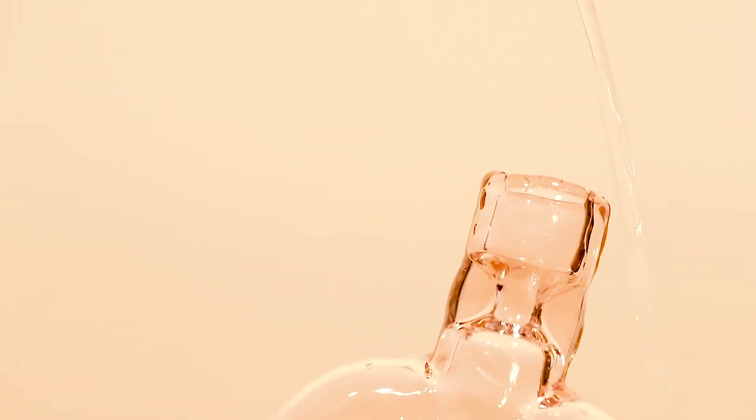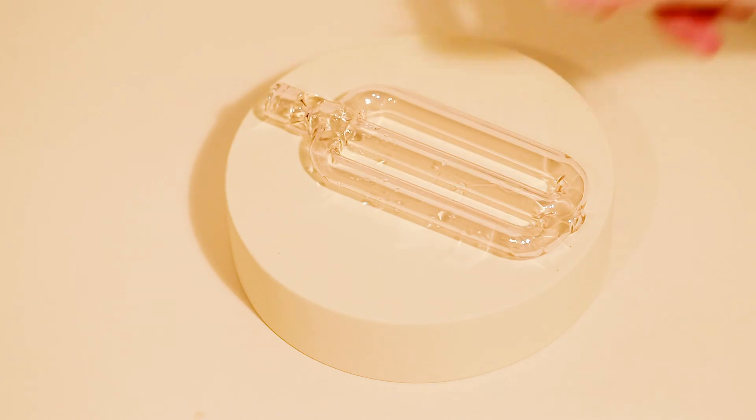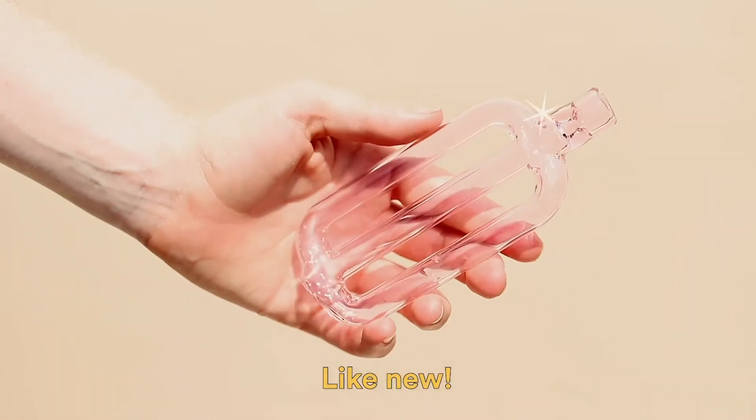Once you take your pipe out of the water, rinse your piece under running water to clean out any residue or excess soap from the interior of your piece. Finally, let it sit to dry. And there you have it. Your Millie pipe is ready to be used again and again.